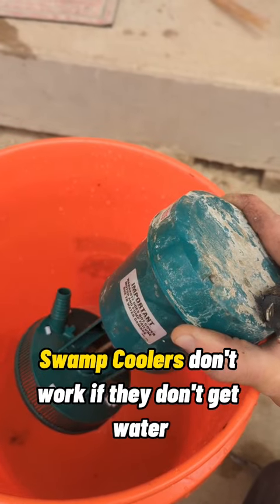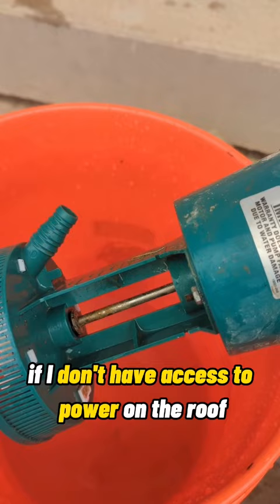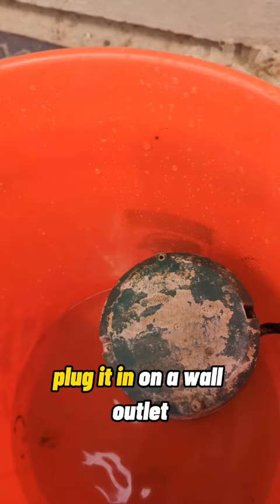Swamp coolers don't work if they don't get water, and this pump right here isn't feeding this swamp cooler. This is how I troubleshoot on the ground if I don't have access to power on the roof. Plug it in on a wall switch.